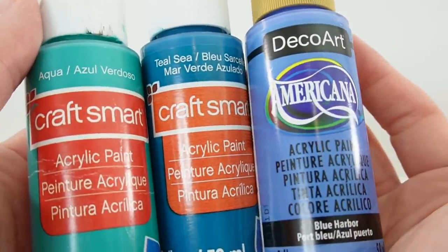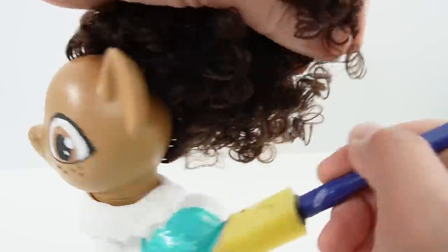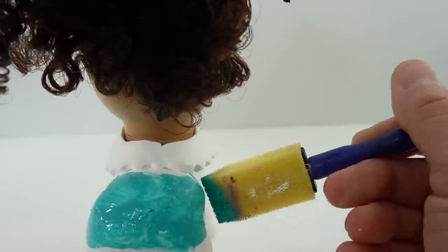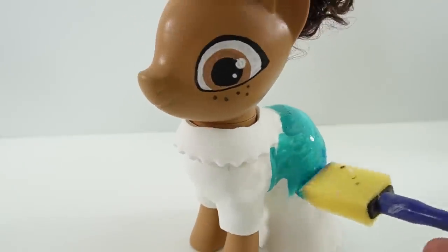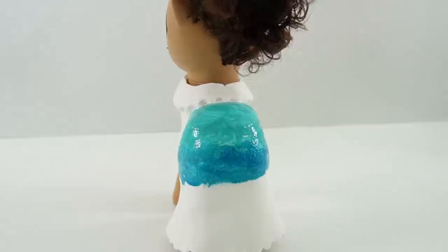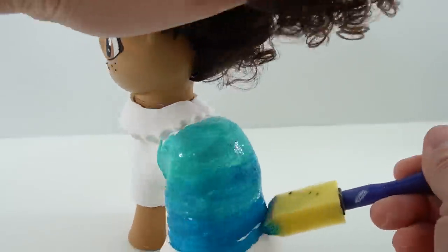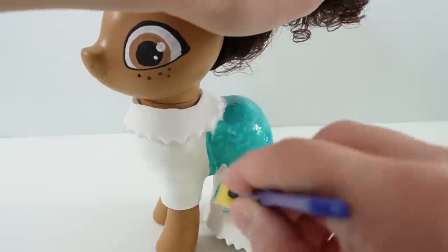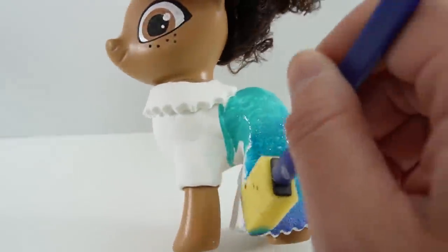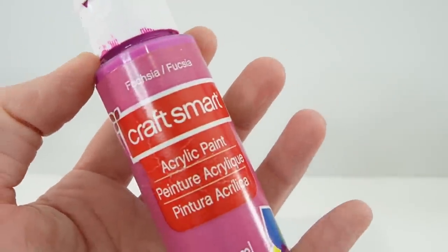For the outfit we're going to use aqua, teal sea, and blue harbor. Starting with aqua, we're going to paint the top part of the skirt with a sponge brush. Next we're going to blend it in with a bit of teal sea. And finally on the bottom is the blue harbor. Here we're painting the shirt white. For Maribel's shoes we're going to use fuchsia. And for her glasses we're going to use apple tart green.